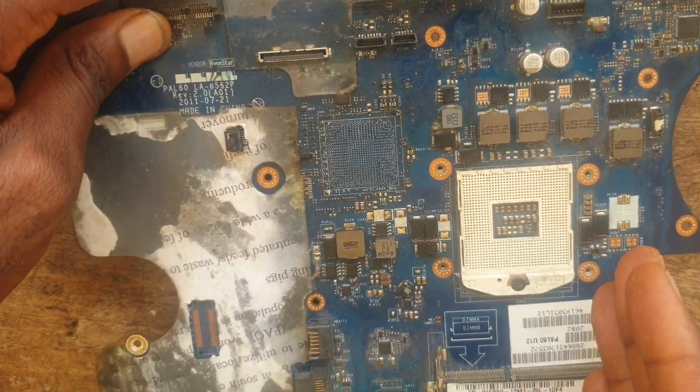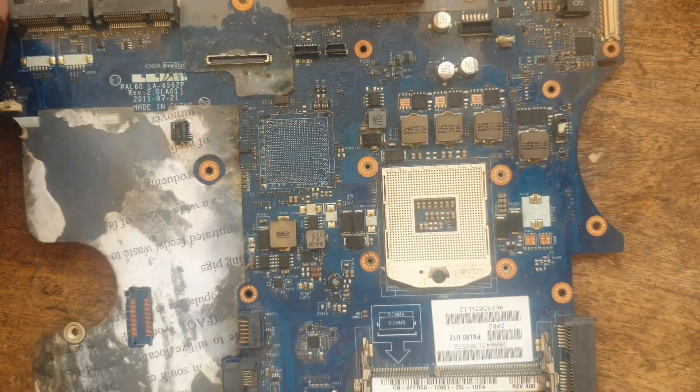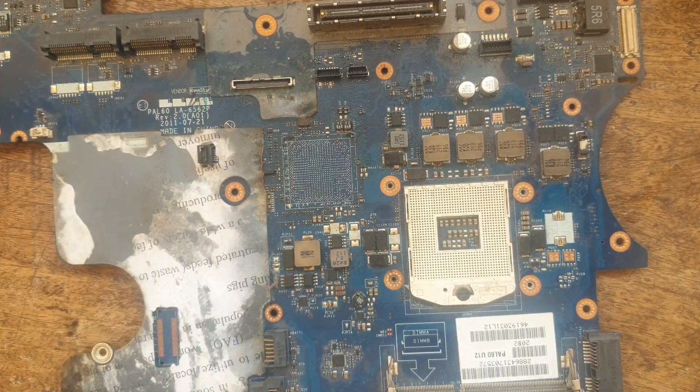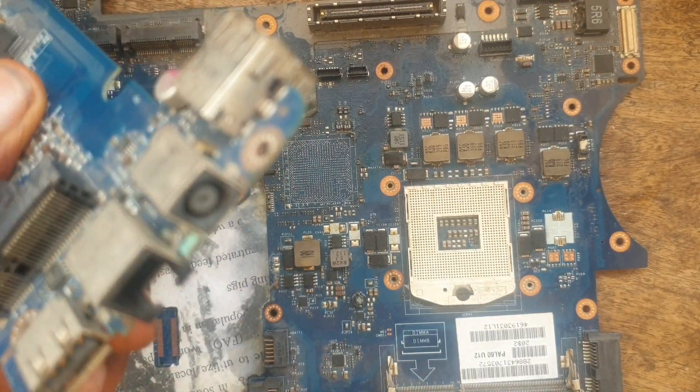Before you can troubleshoot the motherboard, you first of all need to check the charging port — if the charging port is broken or if it is bad.